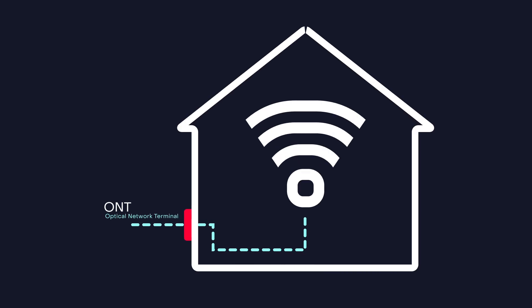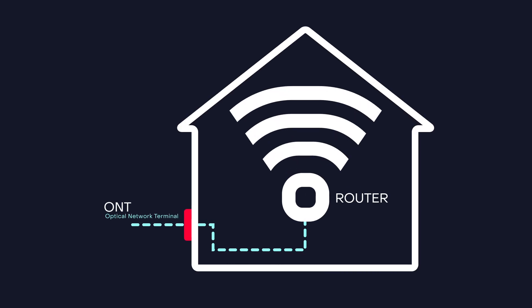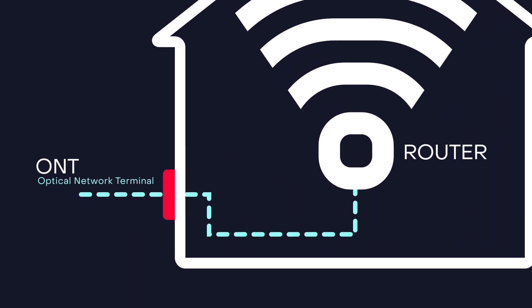The ONT, Optical Network Terminal, is the box where your fiber internet connection enters your home to power your fiber network.